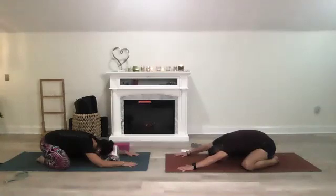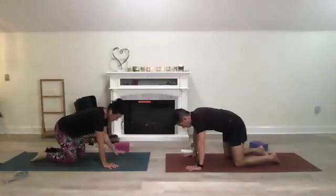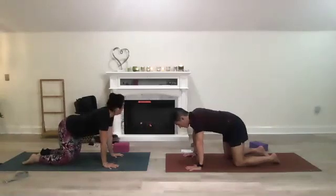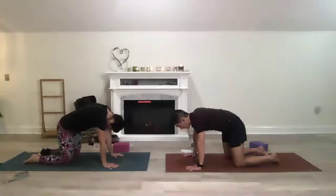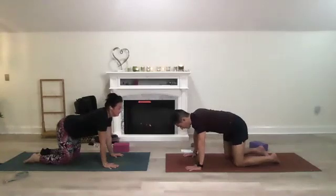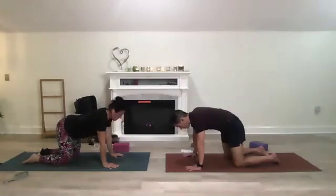Your body thanks you. Take an inhale, shift forward and find yourself in tabletop. We're in a neutral position. Let's do this in pieces — inhale your hips back keeping your neck neutral, just your hips. Then exhale, pull your belly button in and come back. We'll do that three times. Inhale hips up, neck neutral, exhale come in. We're bringing mobility to our lower back and hips.